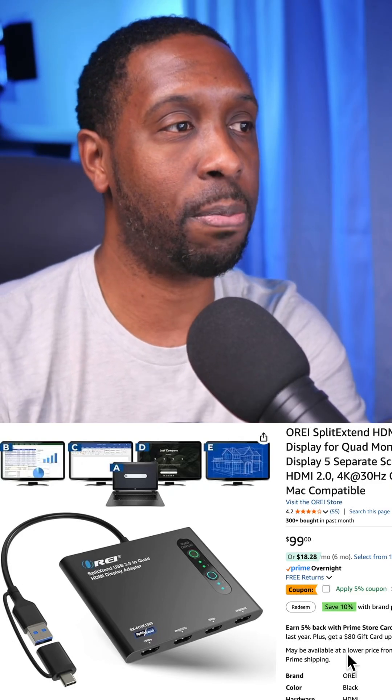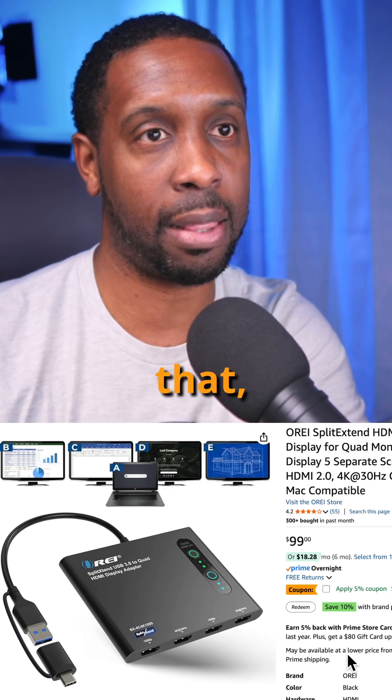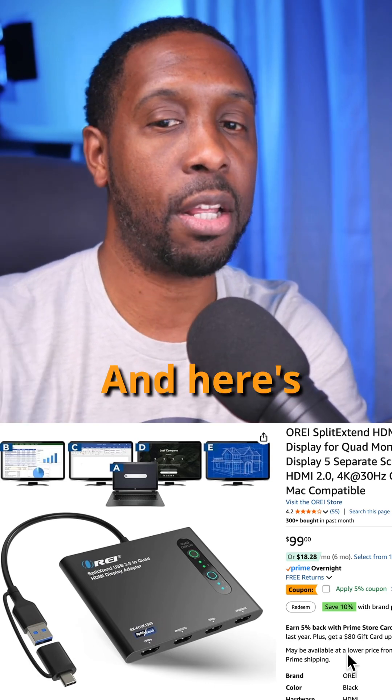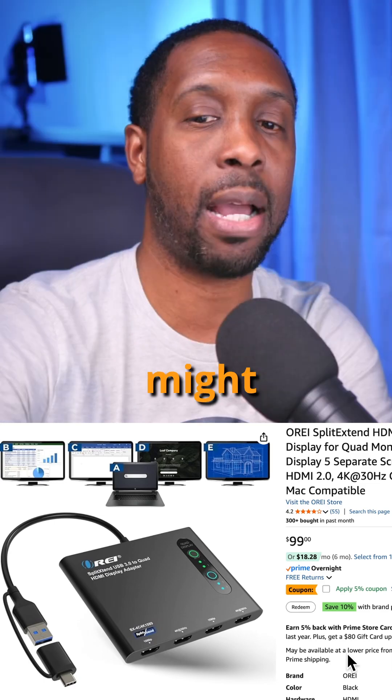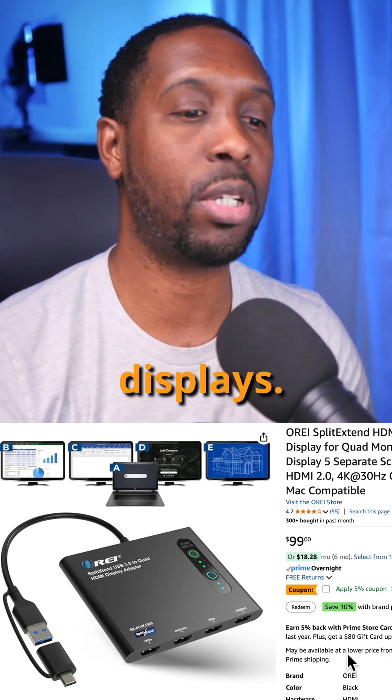If you're using FreeShow or any other presentation software that can support multiple displays — like ProPresenter or something like that — you will find a great benefit in this. Here are some of the reasons why you might need it. This is for you if your computer limits your displays.